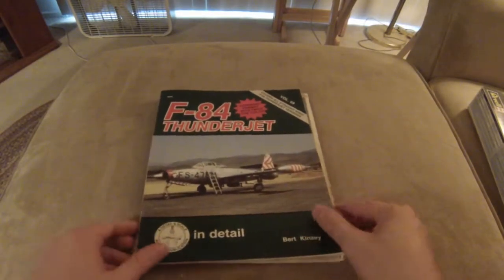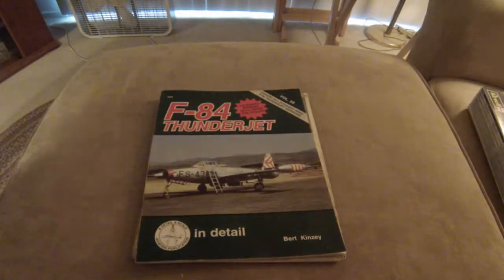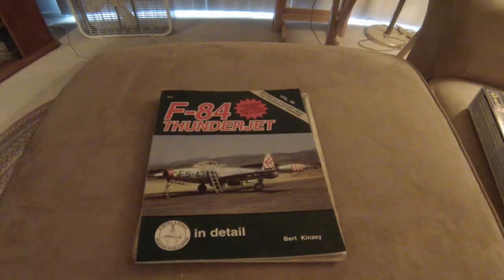If you think this is a good kit to build, go ahead and leave a comment — let me know if this is the one you'd like to see me build. That is the end of the F-84. Go ahead and click on the next link and watch the next video. Thanks for watching. We'll see you soon.